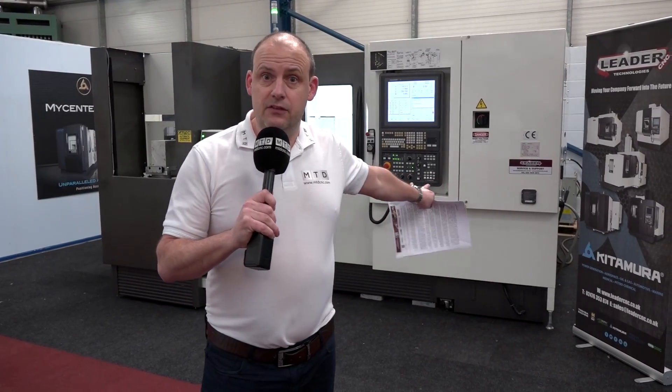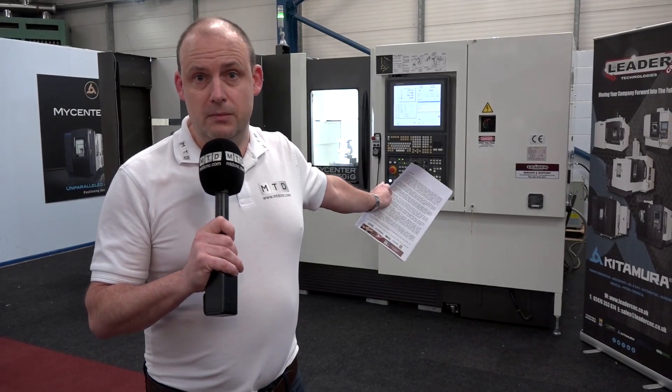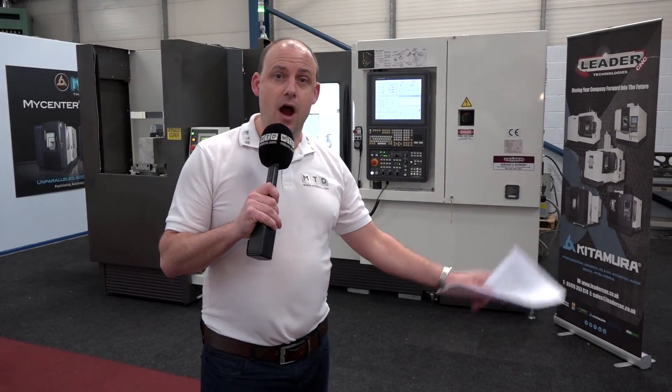This machine is available here from stock — and would you believe all of this for under £250,000. So to summarise: a twin pallet horizontal machining center, eight station pallet pool, load and unload station, high-speed spindle at 15,000 rpm, over 100 tool capacity, BBT30, 250 pallet machine — all available from stock for under a quarter of a million pounds.